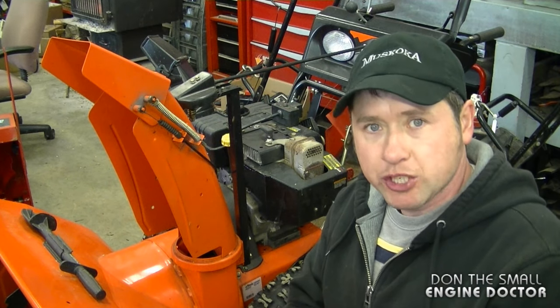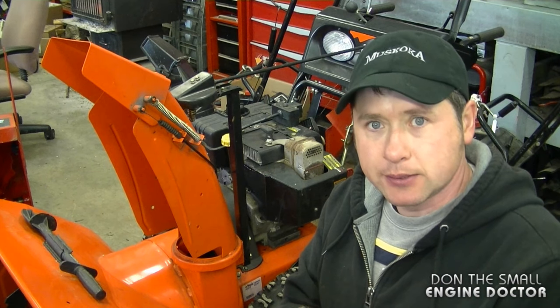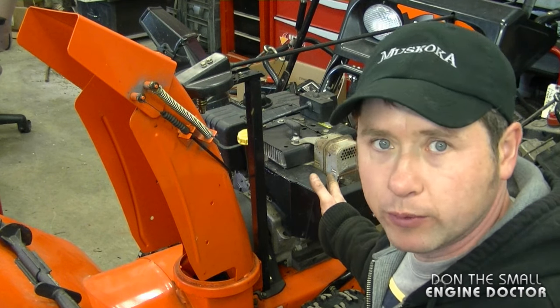Hey guys, welcome back to my small engine repair channel. Today I'll be answering a question that I get on almost a daily basis: is it normal to have fuel leaking out of the carburetor on my Tecumseh engine on my snowblower when I prime it? Well, the simple answer to that is yes, it's normal, and I'll show you why.